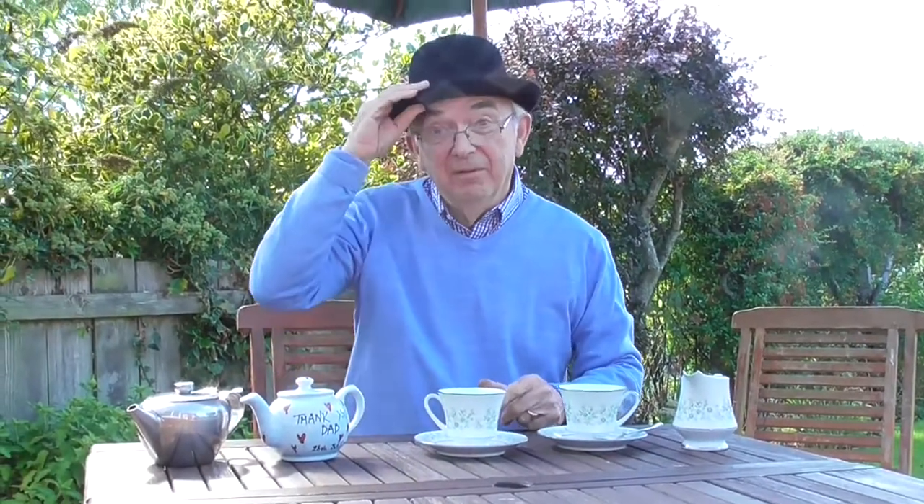Well, here we are yet again. Perhaps this is the last 'What Happens Next' that we're going to do for a little while. We're going to have some tea together, but to make it English I thought I'd wear my bowler hat.